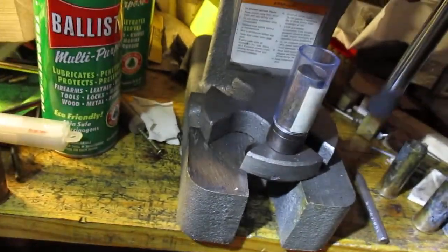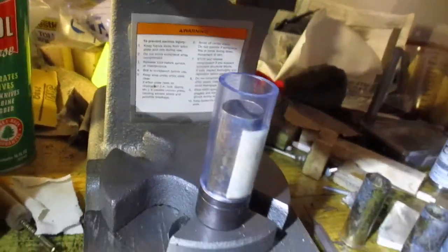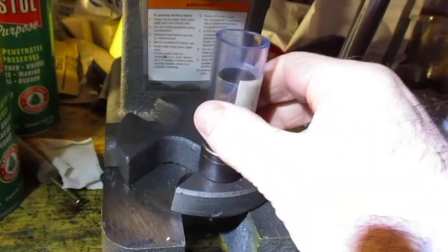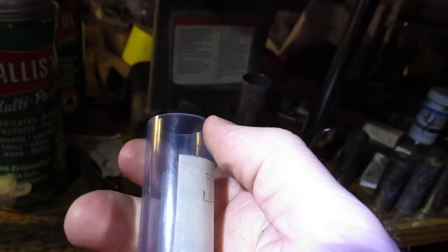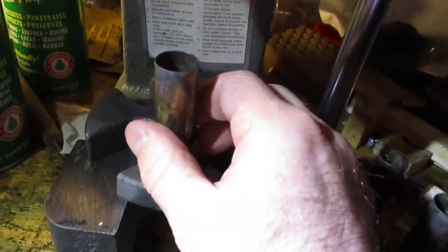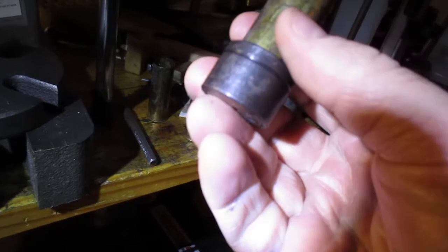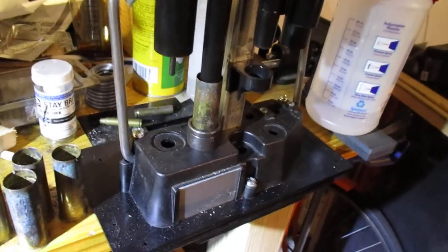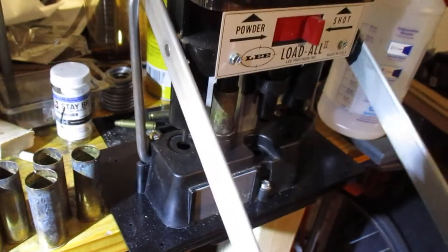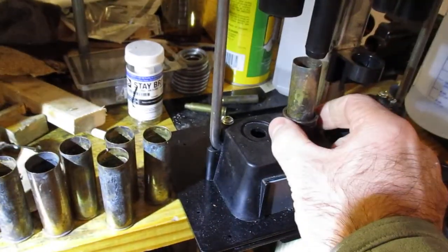All I would do is use my press, bring it on down and press it down using this extra bit of pipe length. You could use any kind of pipe that has a 3/4 inch inner diameter to seat that ring all the way. If you've got a Load-All, you can use it to just press down and dislodge the ring.